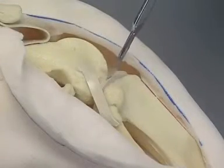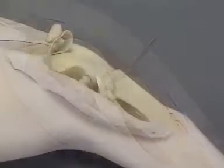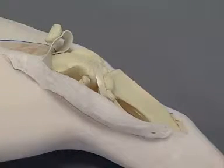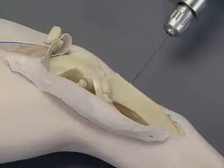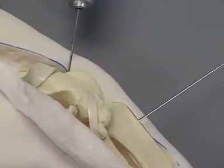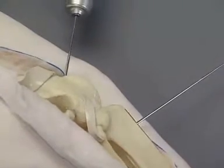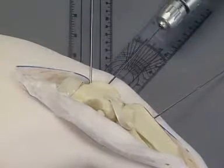The menisci may be excised. To determine the ostectomy angle, three K-wires are placed. The first K-wire is positioned perpendicular to the tibial diaphysis. The second K-wire is placed perpendicular to the femoral diaphysis. The third wire is inserted into the femur, distal to the second wire.